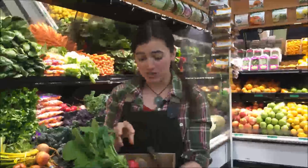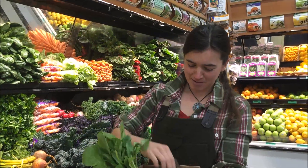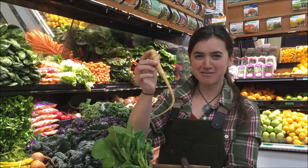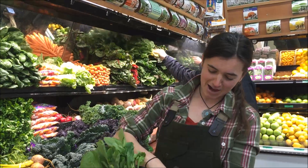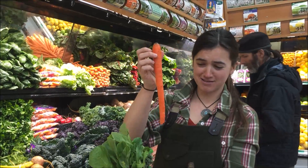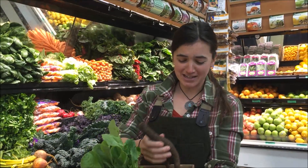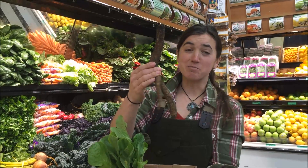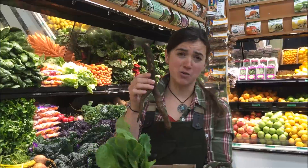Tap roots that we eat include things like radishes, parsnips, beets, and carrots of course. And one that you don't usually find in grocery stores, but because we live in kind of a hip, alternative sort of city — is burdock, which is one of our common weeds that we'll see around the Front Range and throughout North America.